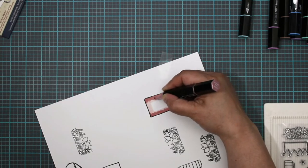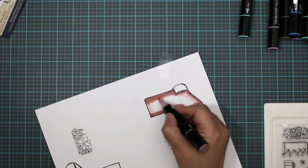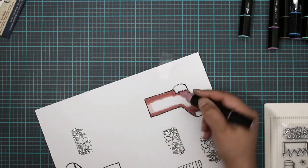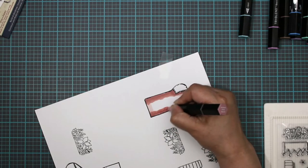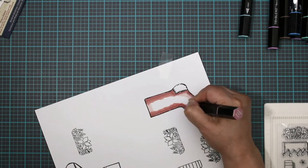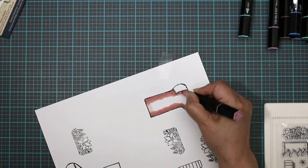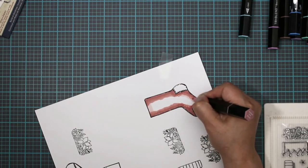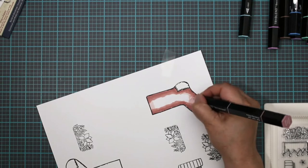Now we're going to come in with the mid-tone and blend that out. You want to make sure you try to get that seam between the mid-tone and the dark tone smooth so it's more pleasing to the eye and you don't have harsh lines. We're just going to color that up. Then we're going to come back in with the light tone to blend this out even more.